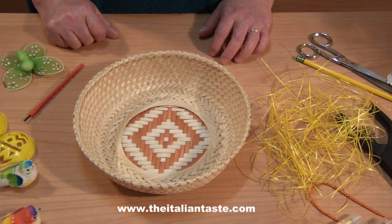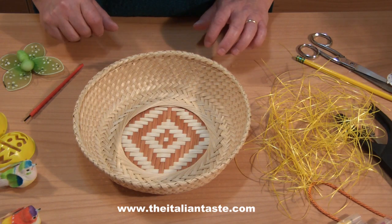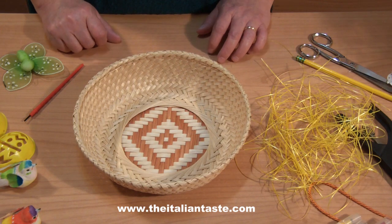Hi to everybody! Easter is coming and so I'd like to show you how to make simple to-do decorations for our home.